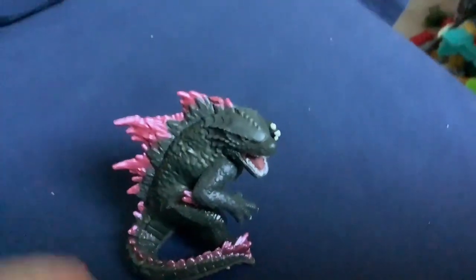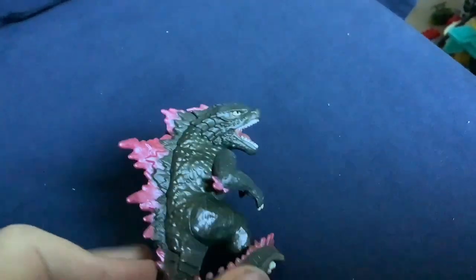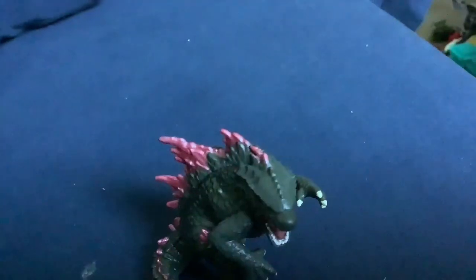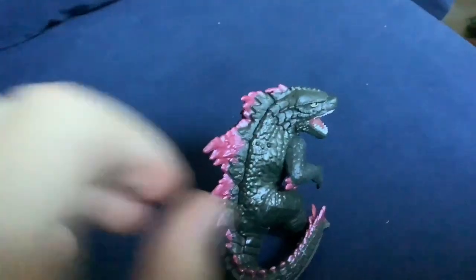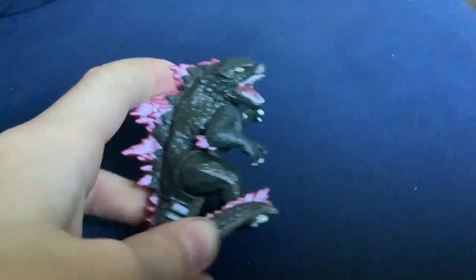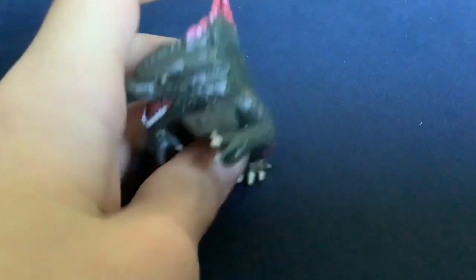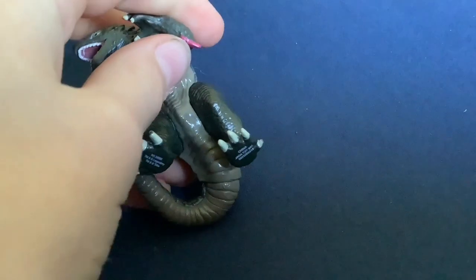So this thing looks really cool. It's got properly colored dorsal plates and other features. The eyes make it look a little bit dopey though — that's my only problem. It's in a pretty cool pose. The arms are rubber, but I don't really mind because it means I can move them. For a second there I thought the toe had snapped off, but it's there.